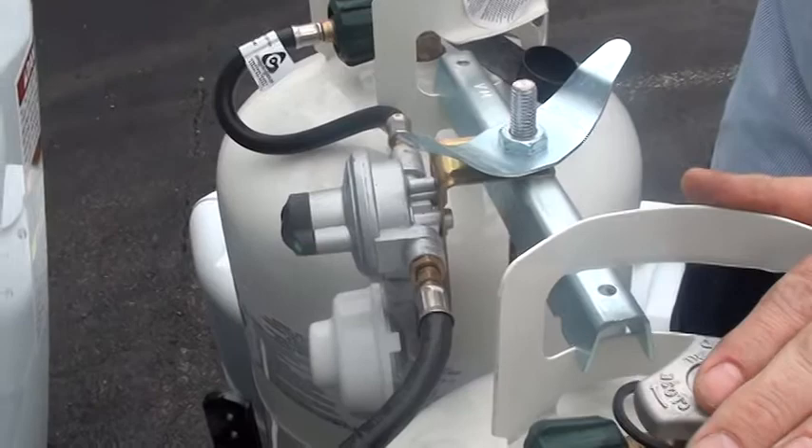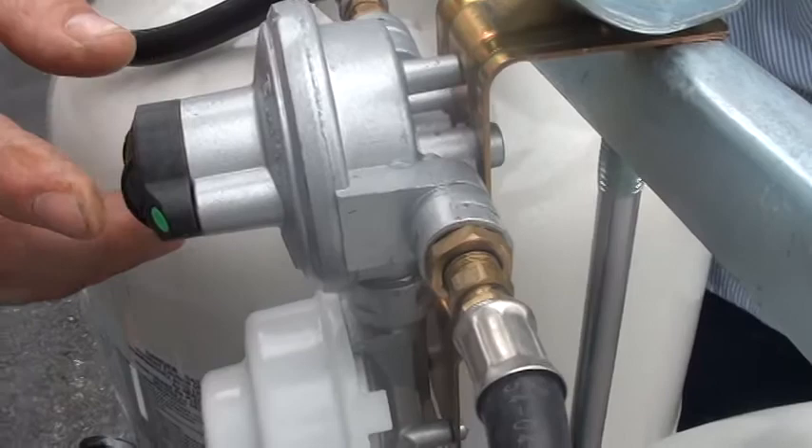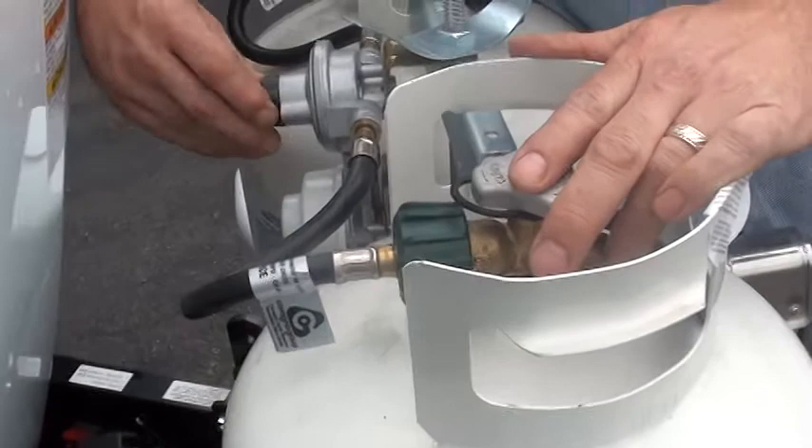The only thing is, right now there's a green dot in here — you can't really see it because they put them backwards — but there is a green dot. When it changes over, it would turn red, and you would then have to manually turn it over.